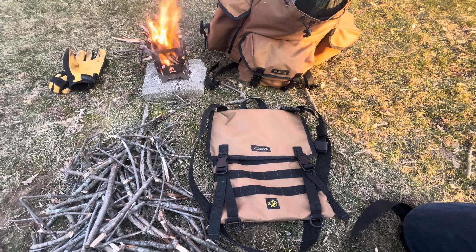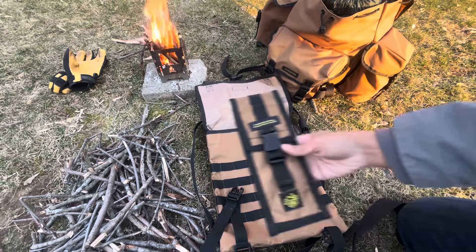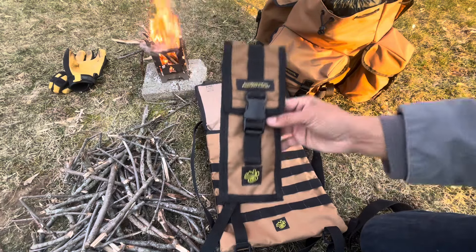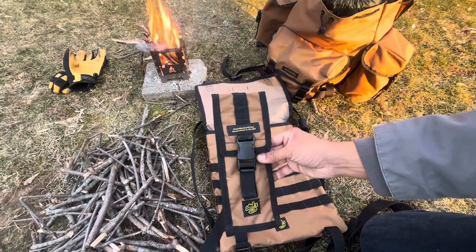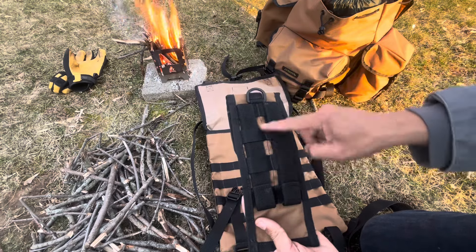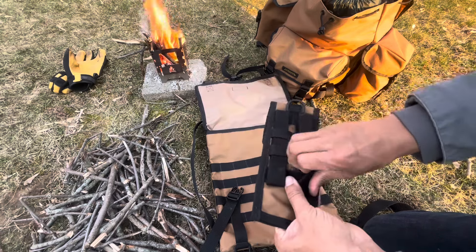I don't get anything if you go buy this stuff and support this company, but I think it's pretty cool that he chose to send it to the channel. Here's another product — this is called the Woodsman Trailblazer Hatchet Carrier. This is 45 bucks and it has MOLLE on the back and velcro.